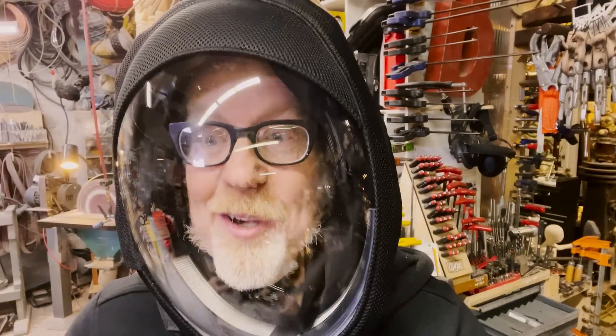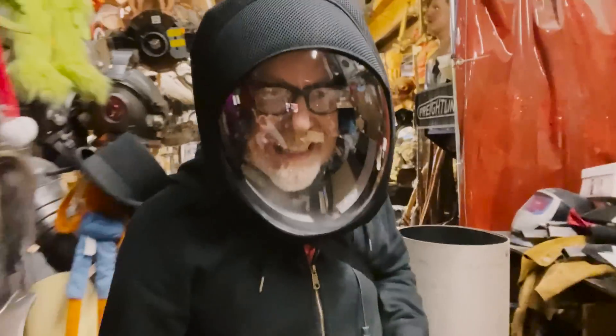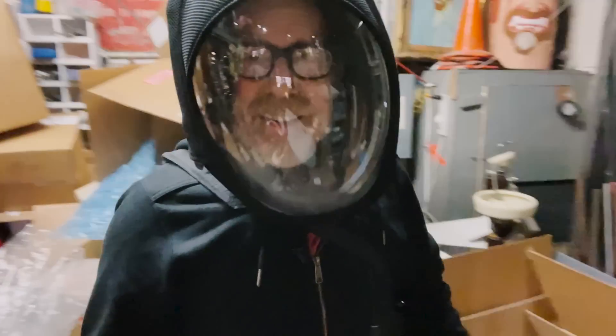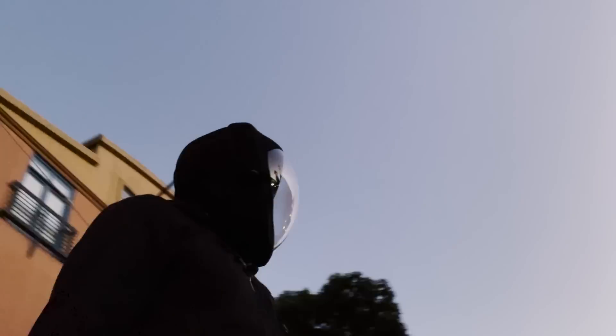The only thing to do now is to charge it and wear it home. I'm going to walk home with this and we'll see how it goes. I'm heading out — I'm going to walk home in my air purifier. We'll check in when I get there as to how it went.